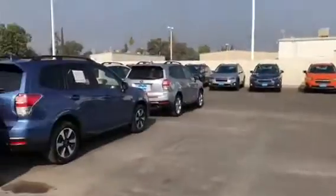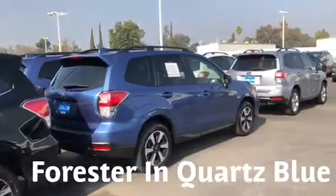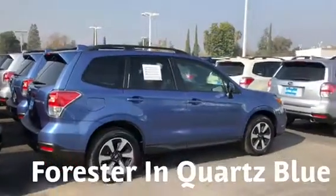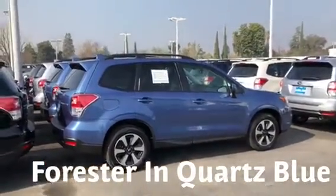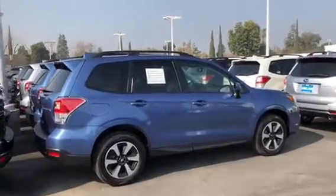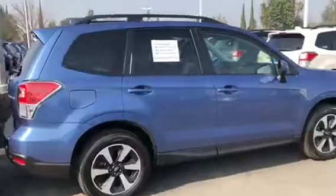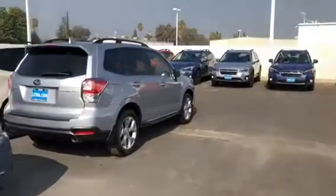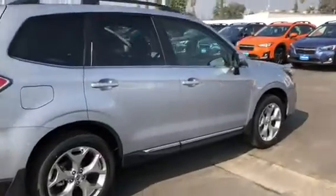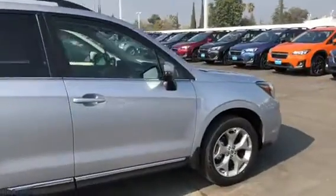I wanted you to see the Forester. The Forester is a shorter car — the seat is higher off the ground, it's easier to get into. You can get it with push-button start and keyless access, but this is the only blue it comes in, called Quartz Blue Pearl, which is only on the Forester. We do have our silver, which some people say looks blue, but it's probably just the reflection of the sky.